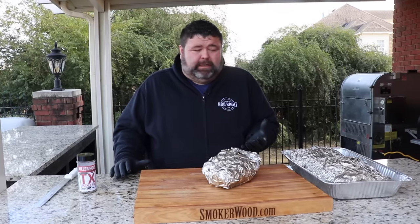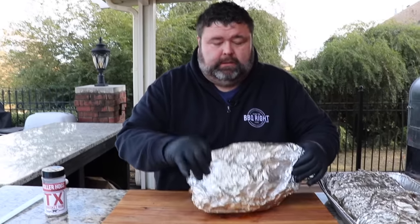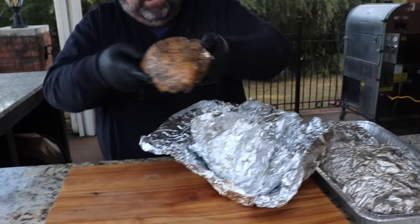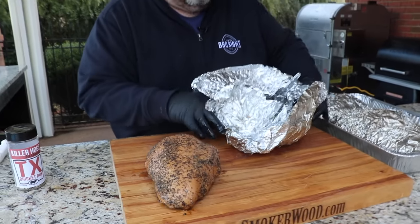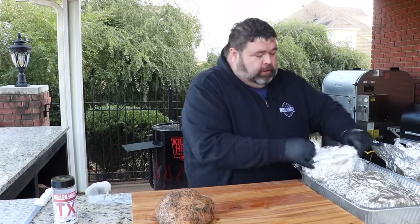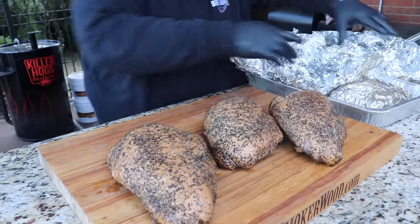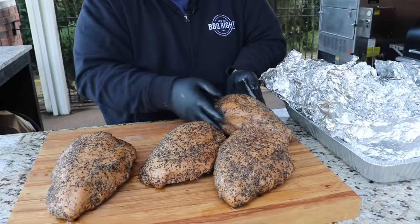I let the turkey breasts hang out for about 20 minutes here on the cutting board at room temperature. Now we're going to take them out of the foil and see how they turned out. As good as it smells, I know it's going to taste good. We've still got our pepper, our salt, that bark we created on the outside. Don't throw these buttery turkey drippings away — you can use those to serve back over the turkey to keep it nice and moist. We can still see some steam coming off it. We should just call this butter turkey, because it's going to be rich, tasty, and juicy — I guarantee it.